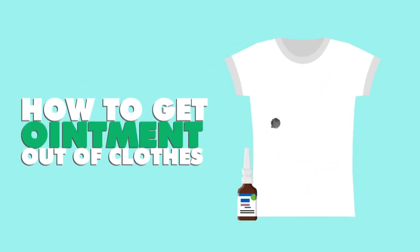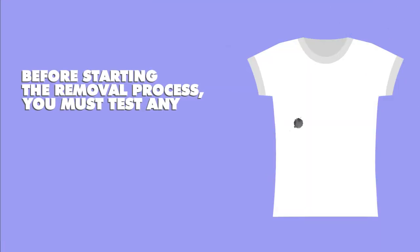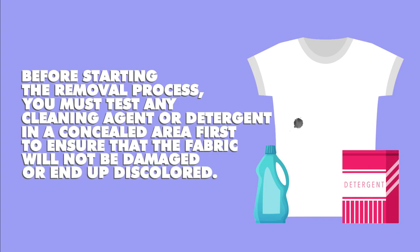How to get ointment out of clothes. Important considerations when dealing with ointment stains. Before starting the removal process, you must test any cleaning agent or detergent in a concealed area first to ensure that the fabric will not be damaged or end up discolored.